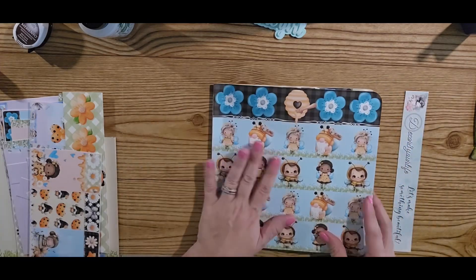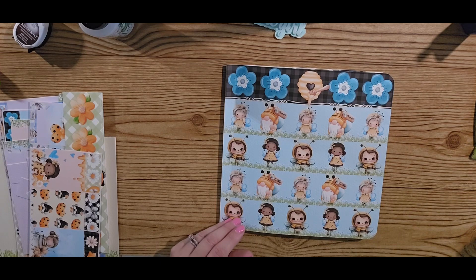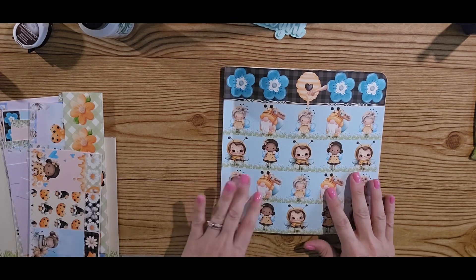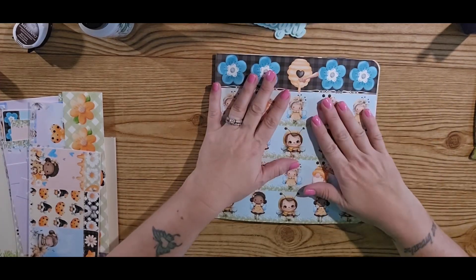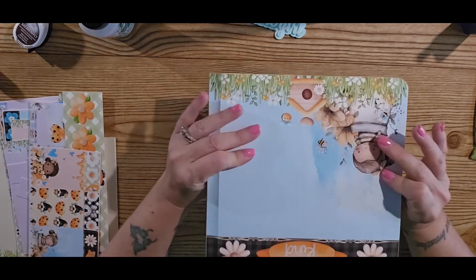If you would like a chance to win this completed with some goodies in it, go to Sandy's website, which is linked in the comments below, and let me know what your favorite paper collection is on her website. This is just one of many — she has quite a few and they're all beautiful.